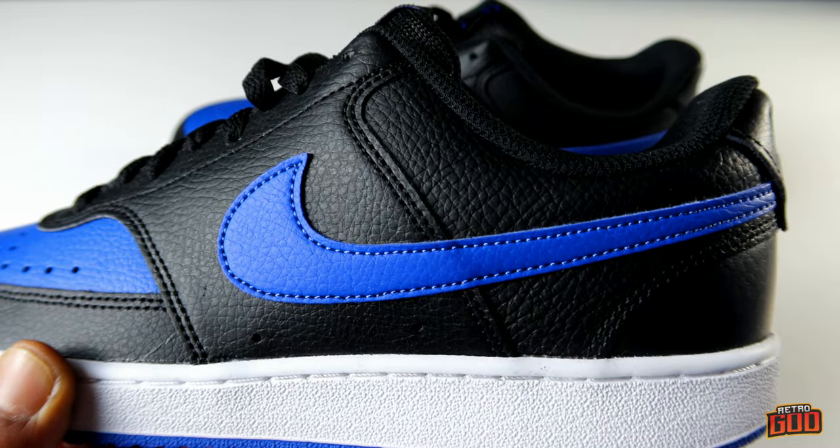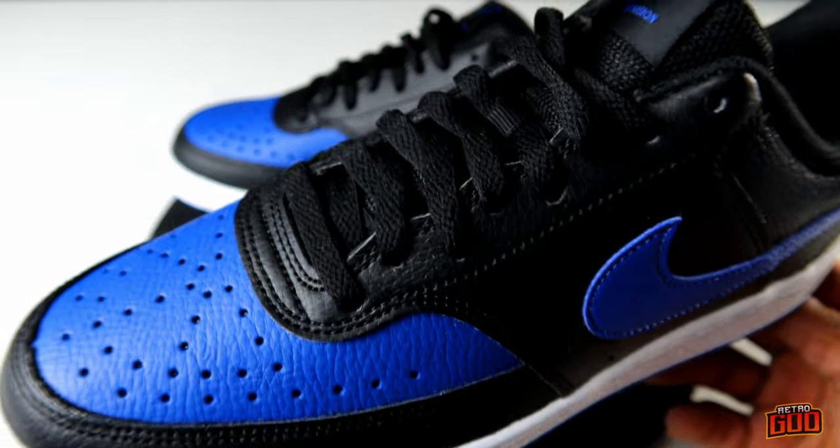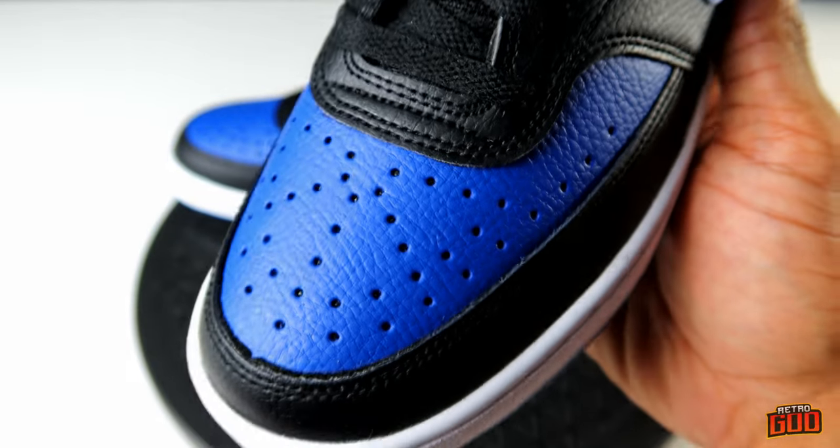This is a Game Royal colorway, not Hyper Royal. As a royal fan I'm ecstatic — 85 to 95 bucks and you're good. You could put these on, bust them up, dead them off, and buy the next pair, no problem. This is how much these are supposed to cost. The quality is actually very similar to the mids.